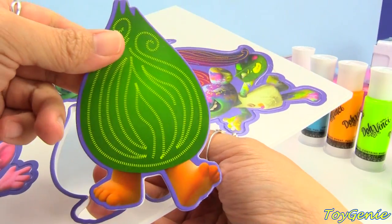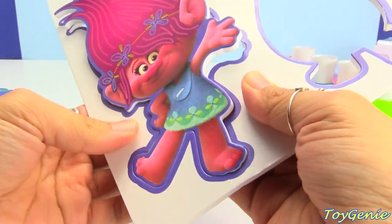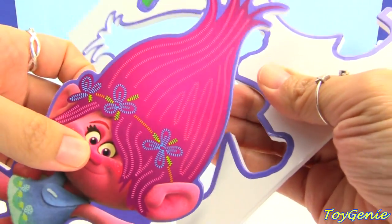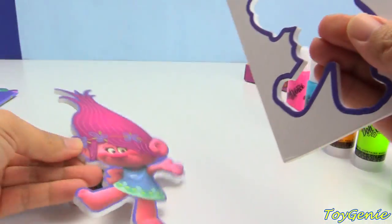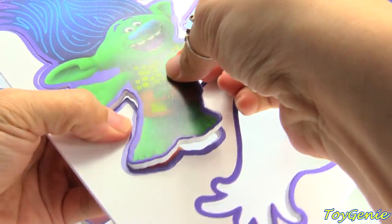We can pop them out just like this. I'll pop them all out. This is so super cute! Plus if you look closely on the hair of Poppy as well as all the other characters, they have these little color-coded marks to help you know what color you can use to make their hair. I'll go over the colors of the Da Vinci in just a bit.